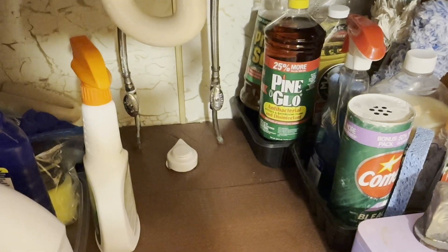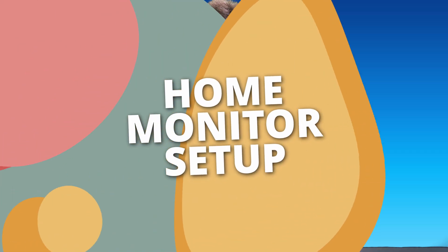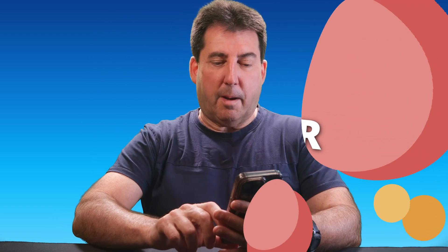Currently, I have five leak sensors strategically placed under my bathroom sinks, kitchen sink, near my water heater, and at my sump pump. The Titan Valve Actuator and leak sensors are easily set up within the SmartThings app.